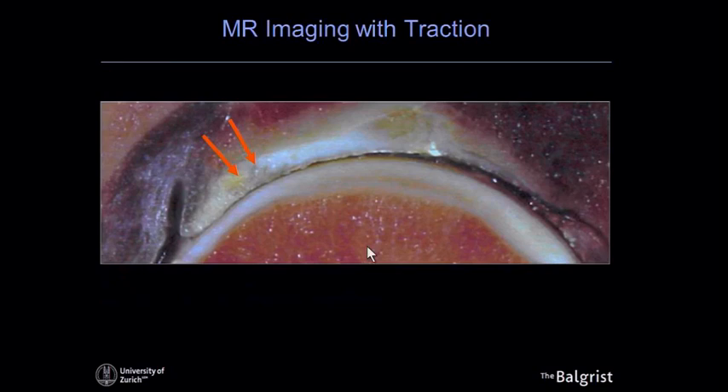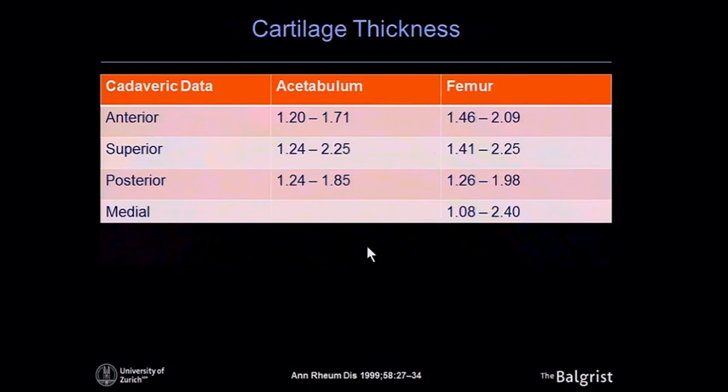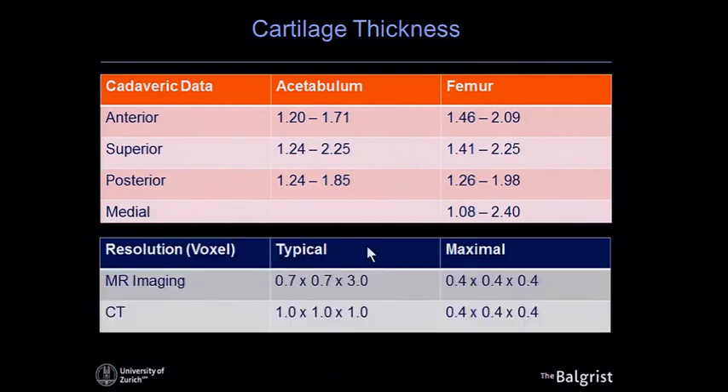Cartilage in the hip is a difficult topic. It's a thin cartilage lying quite deep in the body. The layer thickness on the acetabular and femoral side is around 1.2 to 1.8 millimeters on the acetabular side. Comparing that to our imaging ability — MR and CT imaging — the typical resolution achieved is 0.7 by 0.7 millimeters in-plane. That means we have roughly two pixels per cartilage layer available for analysis.